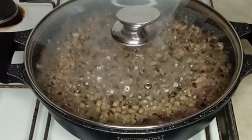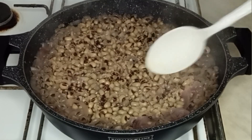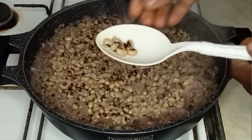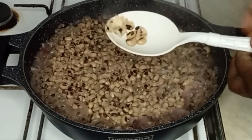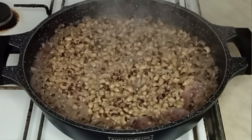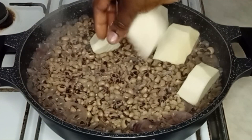I'll be adding water to it if needed. My beans is almost ready now — I'm going to check, and you can see it's very soft now. So the next thing, I'm going to be adding my peeled yam.